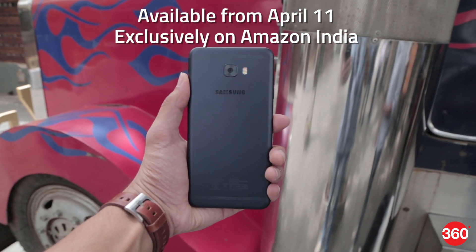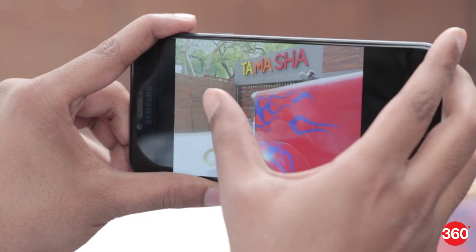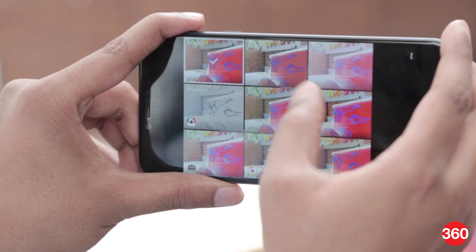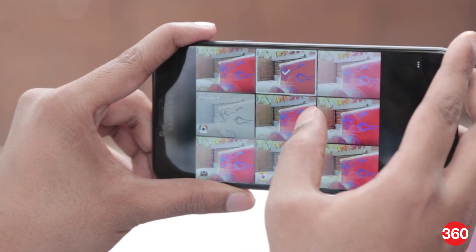For more details about the smartphone and our full review of the device, stay tuned to our website. That was our first look at Samsung's Galaxy C7 Pro. Hit the thumbs up button below and subscribe to us for more. Follow us on Facebook, Twitter and Instagram at Gadget360.